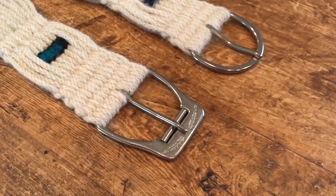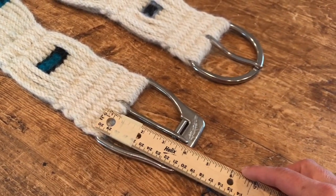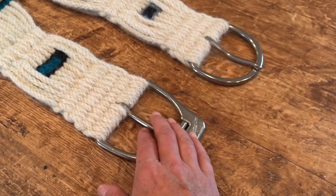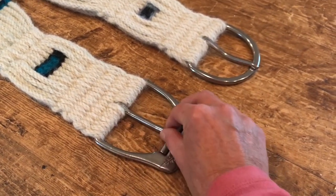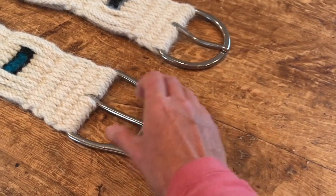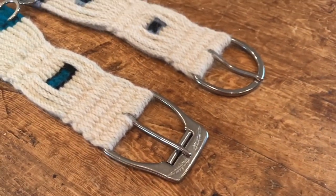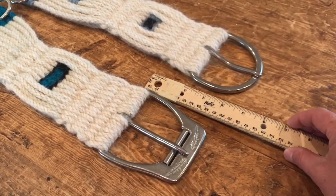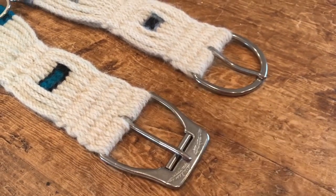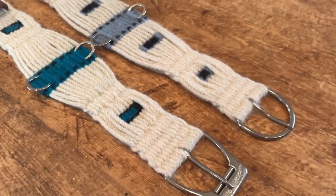One thing you'll notice about Patrice's buckles is that they are larger — they're four inches in length, compared to the Big D which is a little over three inches. The reason he did that is so there would be more surface area, more buckle in contact with the horse, to distribute any kind of pressure evenly. When you make your cinch, you will be using less yarn — there's about an inch and a half difference between the two — so you'll need to take that into consideration and do some calculating.